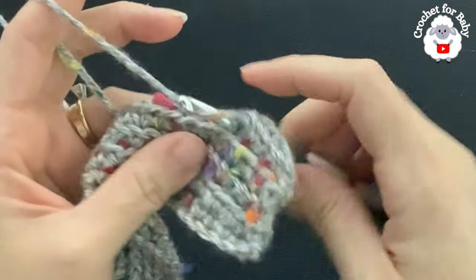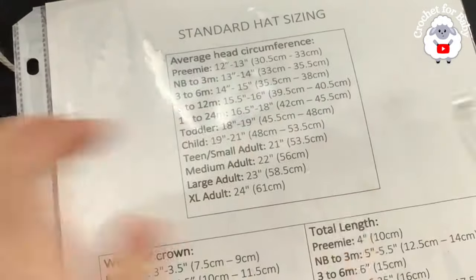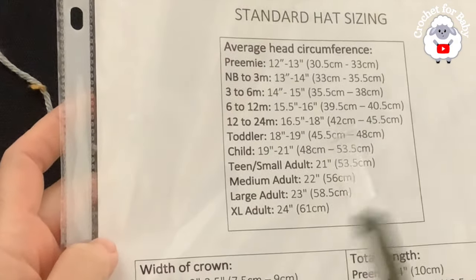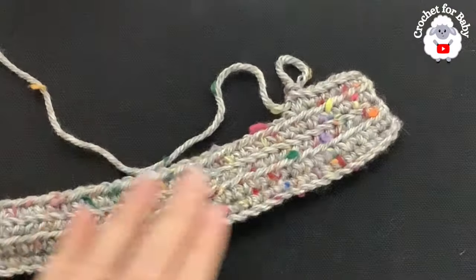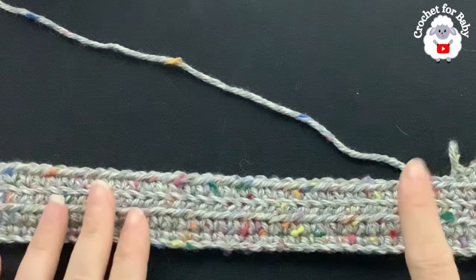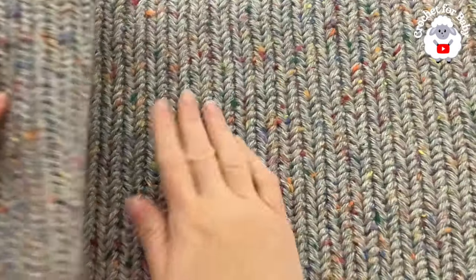Those are the two rows you're going to repeat for the rest of the hat until you have the measurement for the circumference. For the adult large size, this needs to measure about 23 inches or 58.5 centimeters. You can also just measure this around your head or the head of the person you're making this hat for, and based on that just continue repeating the two rows. For me, I'm going to measure around my head to see how close I am to 23 inches and continue making rows accordingly.